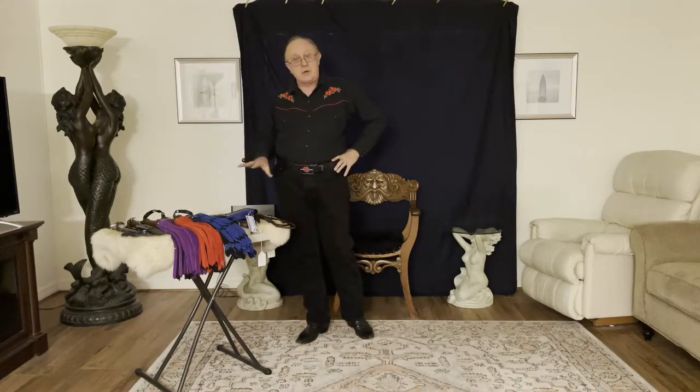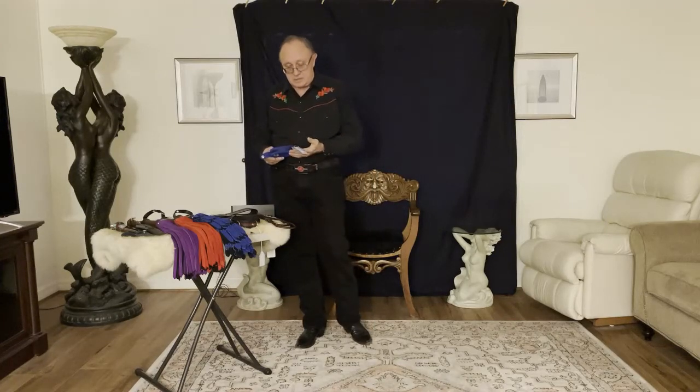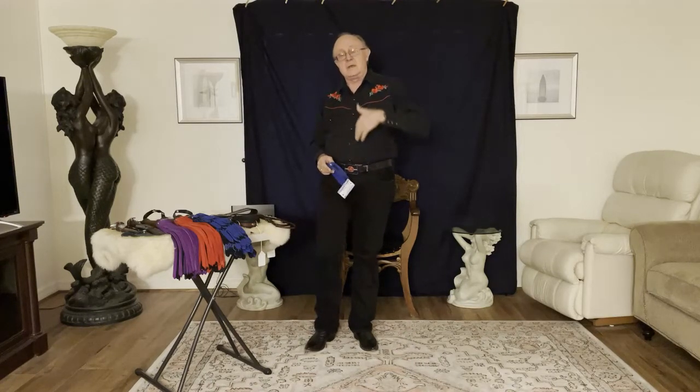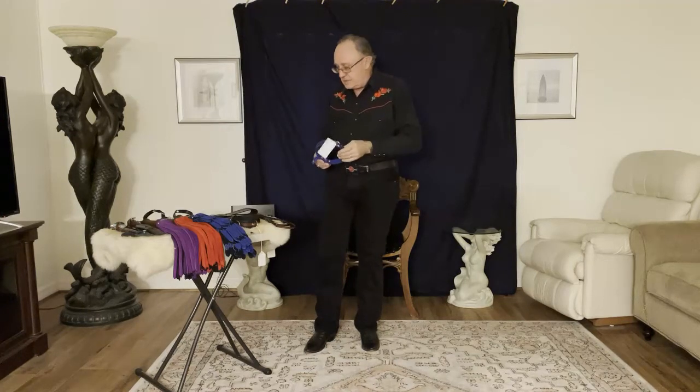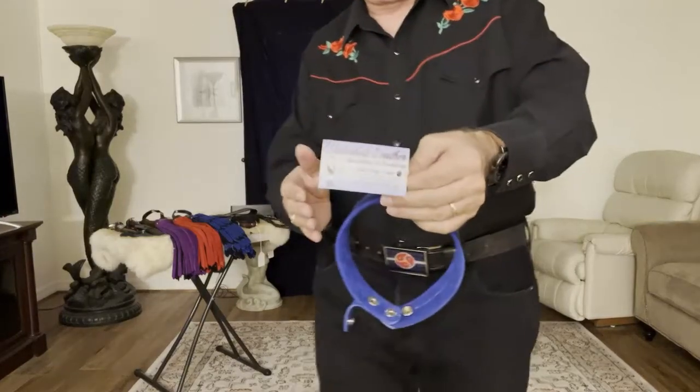We're going to be reviewing some toys from Waterhole Leather, which has been around quite a while. The proprietor, Buck, is very much into pony play, and if you know anything about human pony play, all the tack is custom made. I don't have any tack to show you because if you were interested in pony play, you would contact Buck, make an appointment to go to his leather shop, he'd take measurements, discuss the type and style of tack you wanted, make it, and then you'd come back for a fitting with adjustments. It's literally all custom. So let me show you some of what he's given me to review.